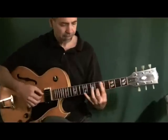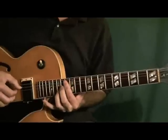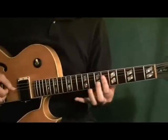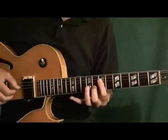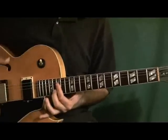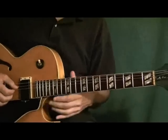Going back to our original thing — I'll do that here, I'll do it here, I'll do it here, up here. So there are a lot of different places where you can do that pivotal thing. It's a nice modern sound.